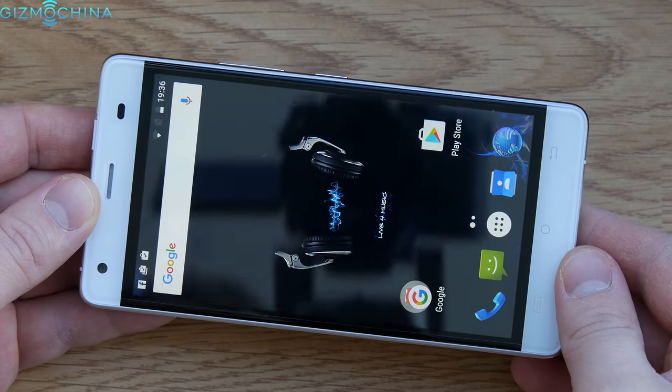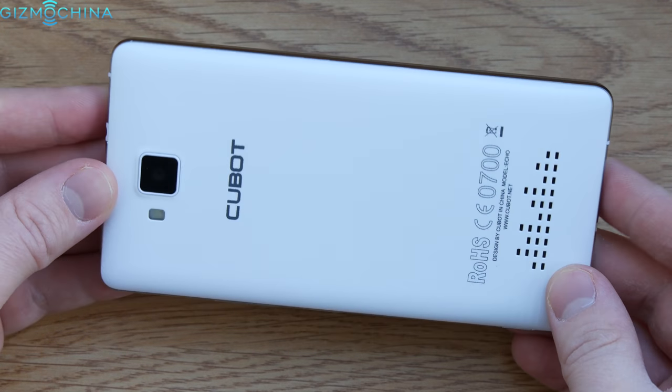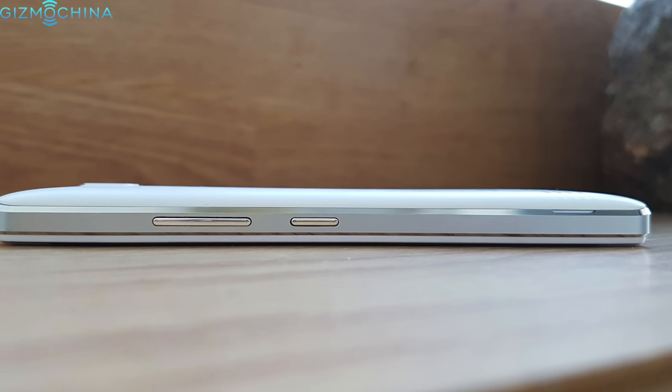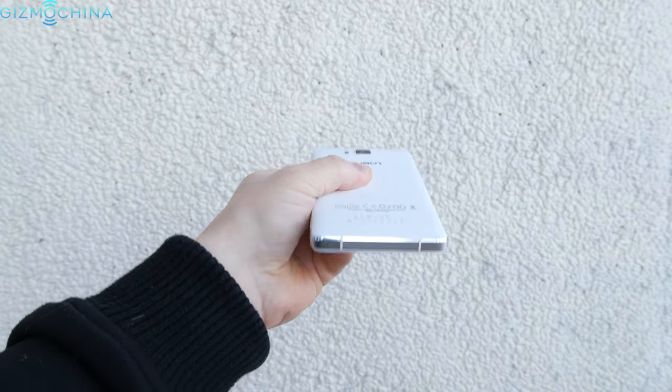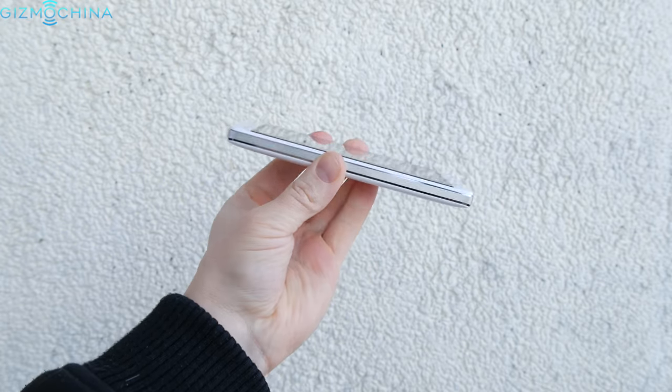The Cubot Echo does not spark any exceptional looks, but it is a very well-made phone and it has a solid metal frame that goes all around the device. The buttons, however, are plasticky and they feel kind of cheap. One thing you are going to notice is that the phone is very thick, measuring at 11mm.